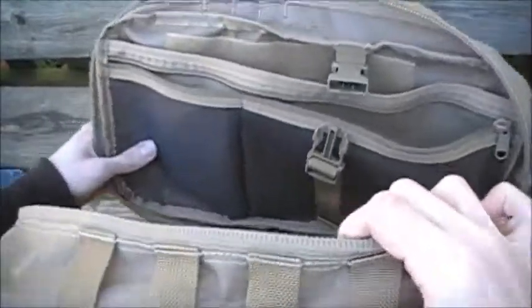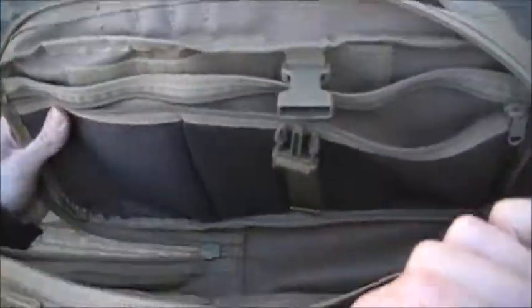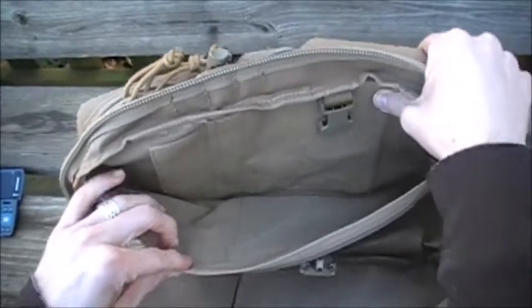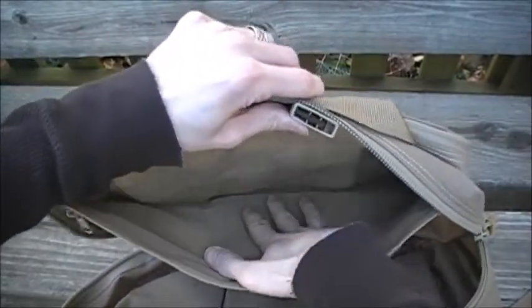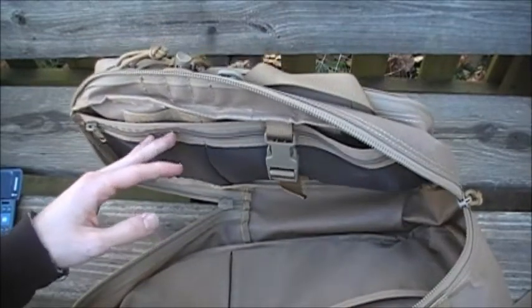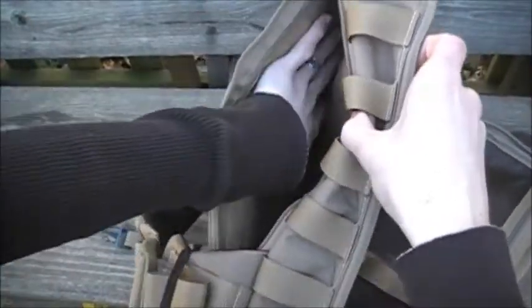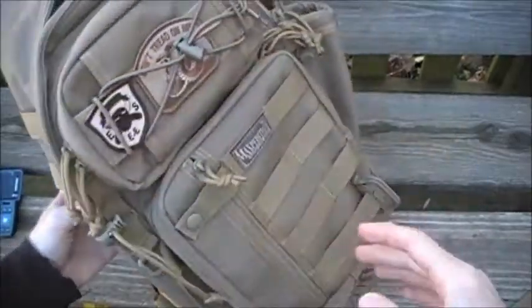The two mesh pockets are the same dimensions as the two slip pockets — I usually keep food, snacks, and toiletries in them. They're mesh so when the bag is against your chest and you open it up, you can immediately see what's inside, which is very practical. In the back of the main compartment there's a large loop field for CCW — concealed carry weapon — and the hydration pack area also has a hook-and-loop system for CCW, giving you two CCW pockets total.